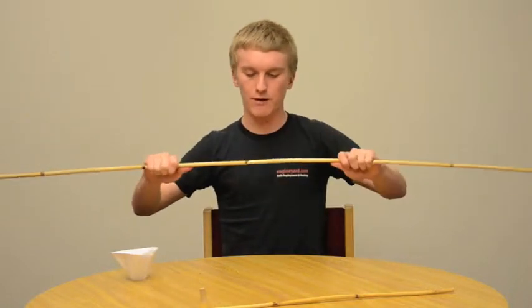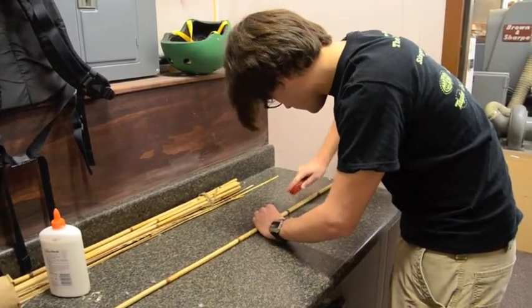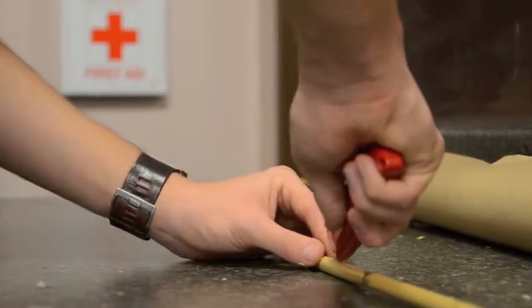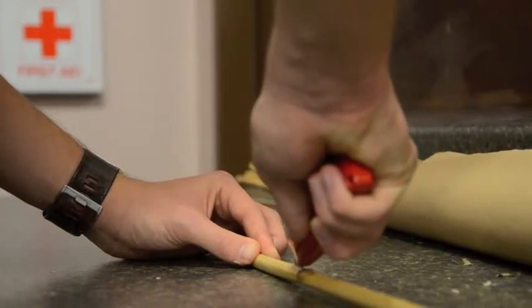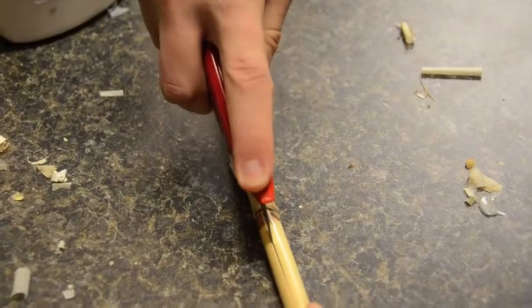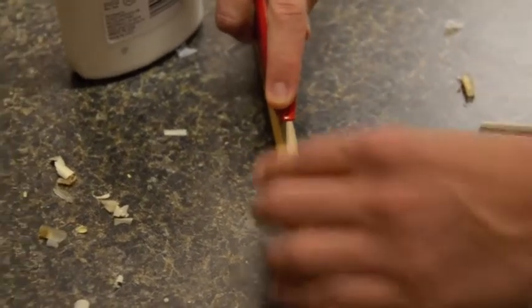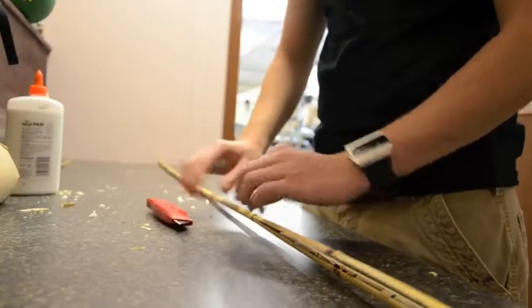These poles, however, are too strong. What we did was split the poles in half so they would bend much more and be much lighter. Still, these are difficult to bend, so we soaked them for a long period of time and were able to bend them into a full circle to put around the opening of the balloon.